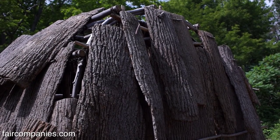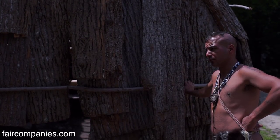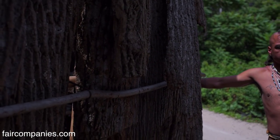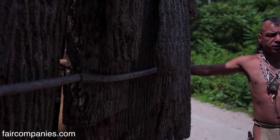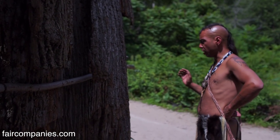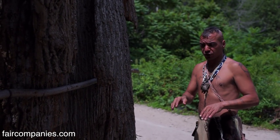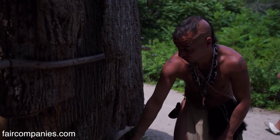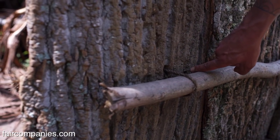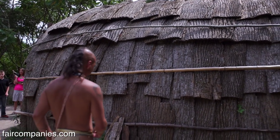We first begin to construct the home by building the framework. Once the frame is constructed, that's when we cover it up with tree bark. It's put on in a shingling fashion, starting at the bottom, working all the way around the home, overlapping. Once overlapped, we use a sapling, tie through the bark, and tie to the inside framework. It's like a big bark sandwich.